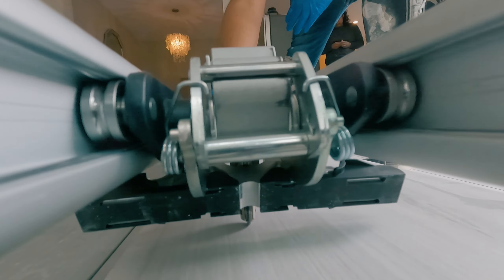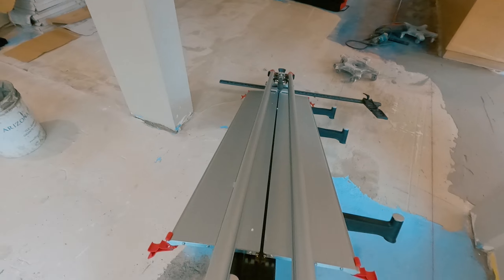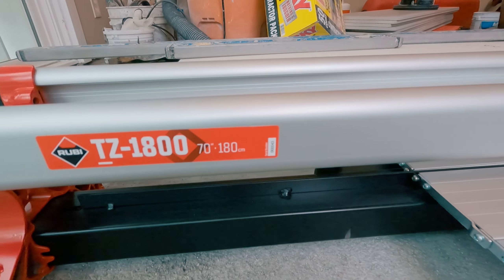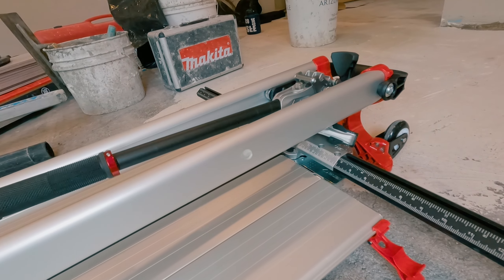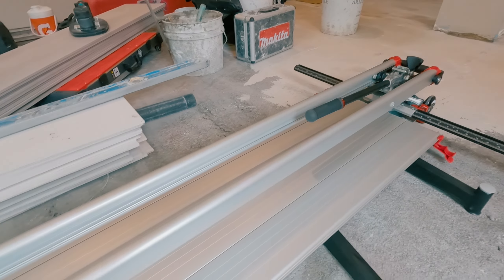This tool saves so much time and cuts so precisely, it gets my vote for hands-down best tile tool of the year. If you're installing large format tile, this is a must-have tool. I'll put a link in the description for more info. What's your vote — is it the best tile tool of the year? Thanks so much for watching. Make sure you like and subscribe for the best tile content. Tile on, my friends!